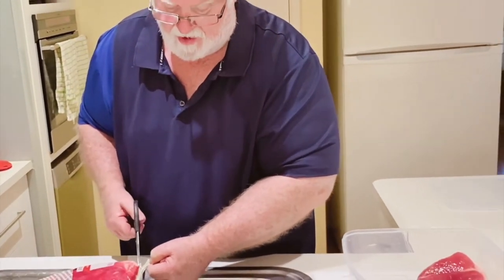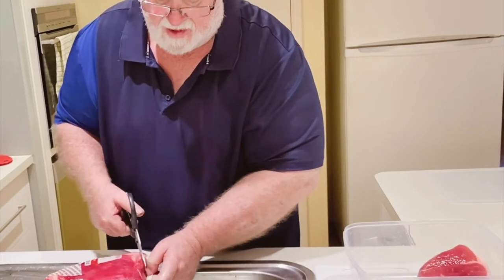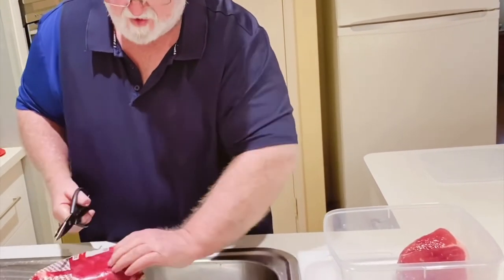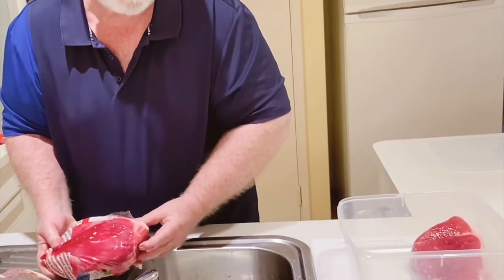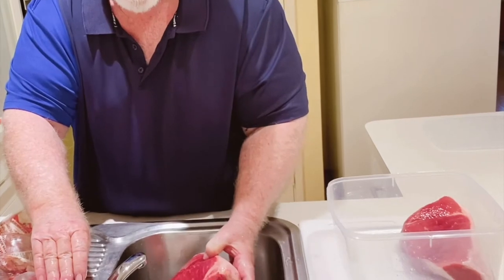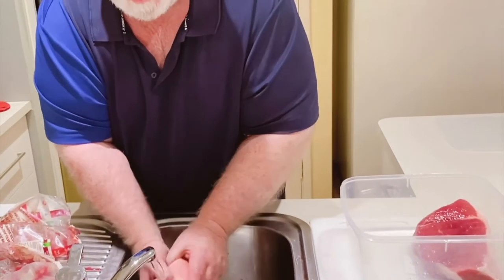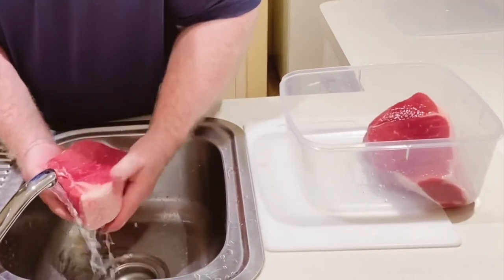I will be putting different flavors on each one just to see how it goes. As I said, this is my first time. I'll make the pastrami after I've smoked everything, but I'll show you the smoking process. Then I'll be cutting it up on my slicer to see how it goes.